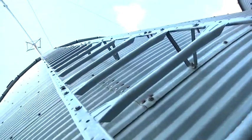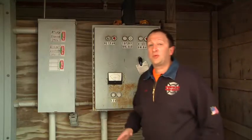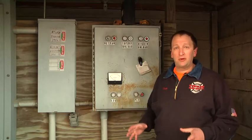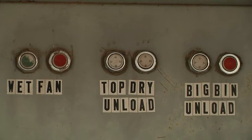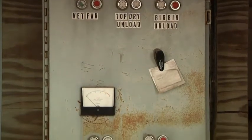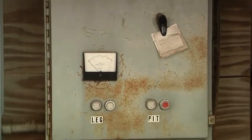All bins have bin ladders. Use caution if you need to use this ladder as the structural integrity may be compromised. The most important part of a grain bin rescue is to lock out and tag out the power on the facility. In order to do that, you're going to have to locate the power panel. You may need help from the farm family to find it and to know how exactly to shut it off.